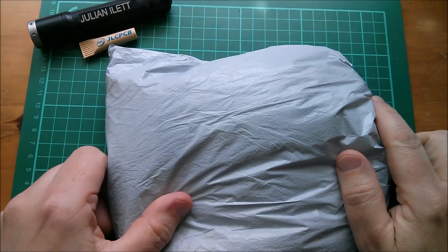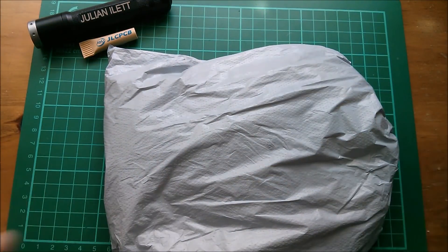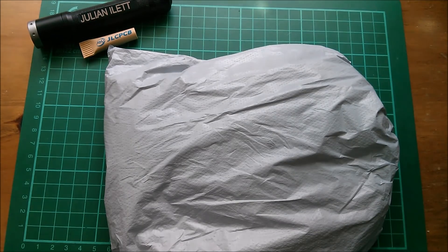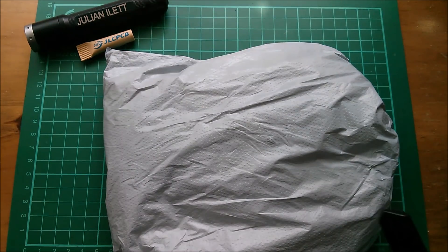Good morning all, time to open some post. Yes, it's Julian's Electronics Post Bag — number 130-something, I think. Let's get this one open.